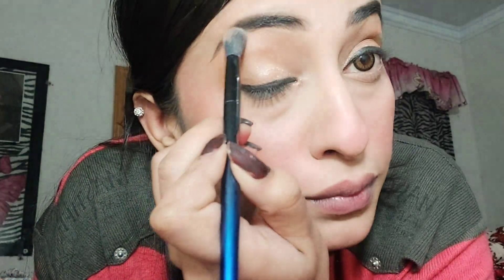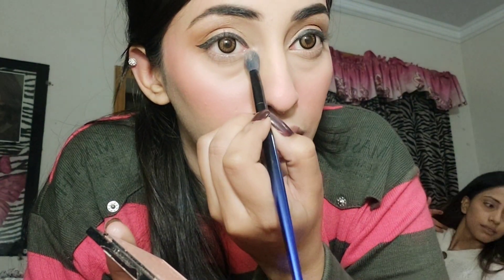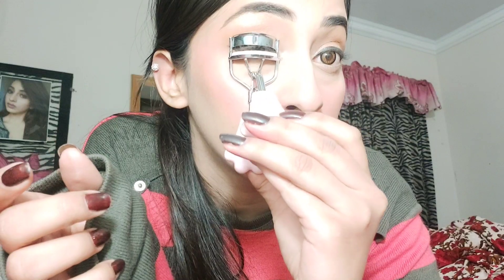I'll highlight the brow bone using Wet and Wild highlighter. I'll apply it on both the brow bones and the inner corners of the eyes to brighten the eye area.